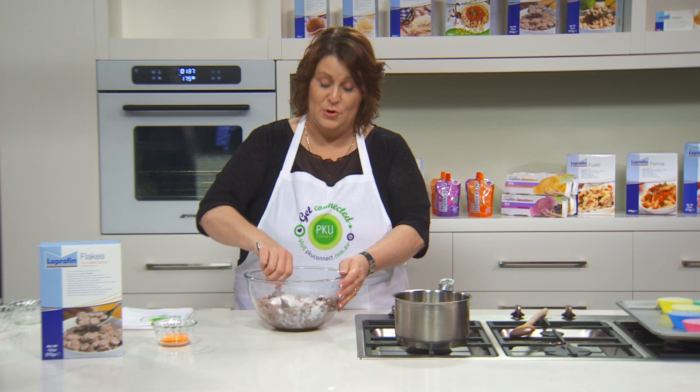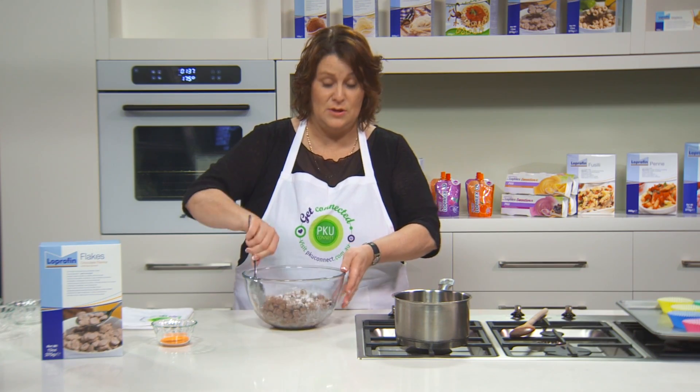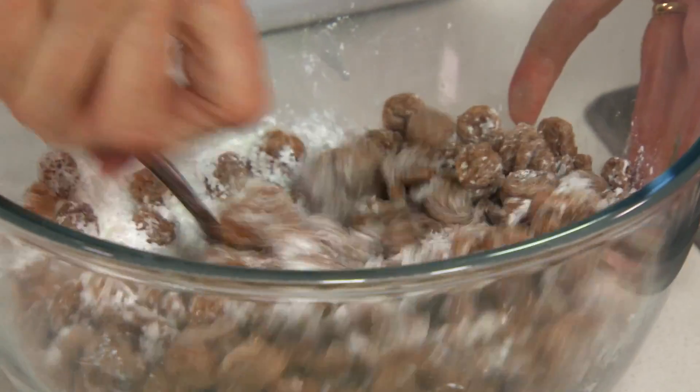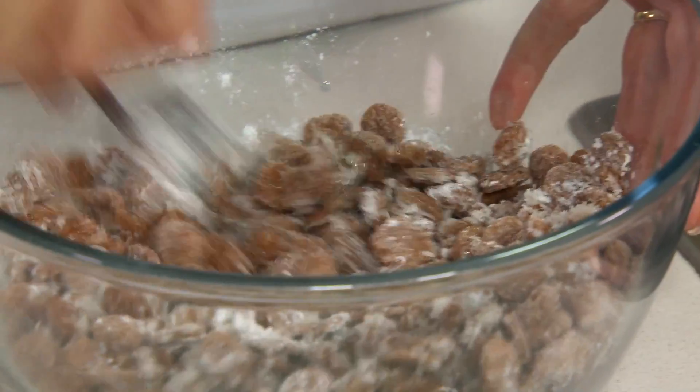This is a recipe the kids could make — they could help you or make it themselves. Very simple. Now just mixing it all through together until all the dry ingredients have mixed with the wet ingredients.